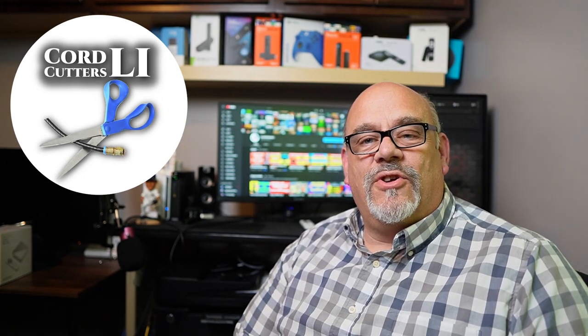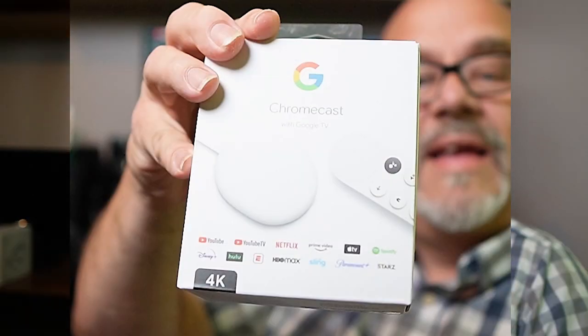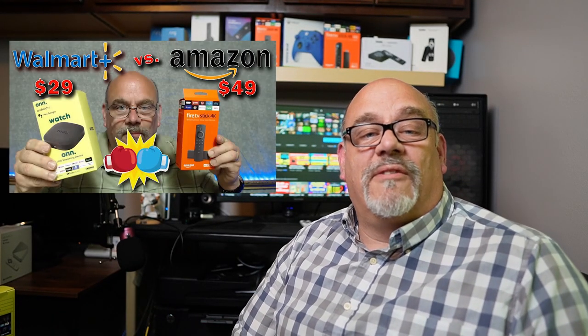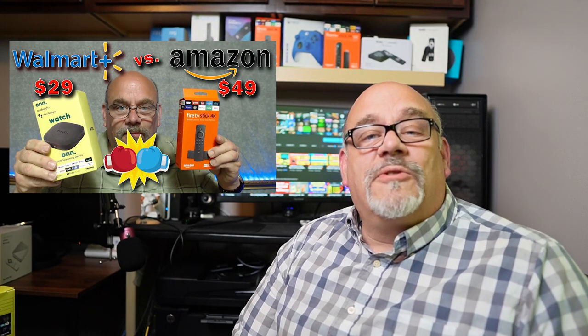Welcome back to Cord Cutters Li. One of the first videos I posted here on YouTube was a review of the Chromecast with Google TV. It was made to compete with other $50 streaming devices like Amazon's 4K Fire Stick, the TiVo Stream 4K, and the Xiaomi Mi Box. In June of last year, Walmart came out with a 4K Android TV streamer of their own called the OnUHD streaming device at an unbeatable price of $29. I posted a video back then that compared it to the Amazon 4K Fire Stick, and that video has been one of my most popular at over 85,000 views and counting.